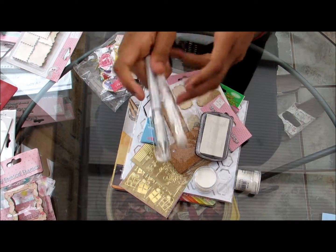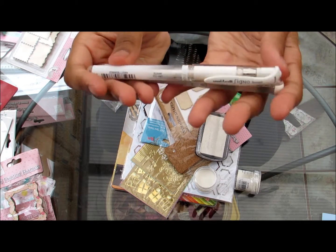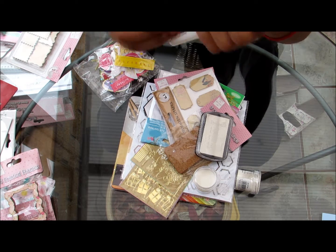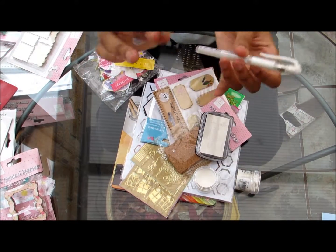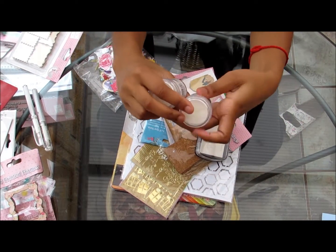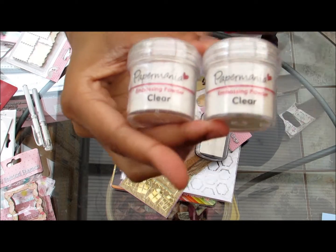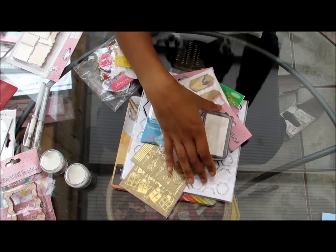I have two white gel pens, which is perfect because mine just ran out a few days ago. One's a Uniball Signo and one's a Pentel Hybrid Gel Grip — both one millimetre. The Uniball Signo is my favourite. Then I got two bottles of clear embossing powder by Paper Mania. I've been wanting to try out embossing powder for quite a while — I've used it once and quite liked it, and there are all sorts of different ways you can use it, so I can't wait to use that on my cards.